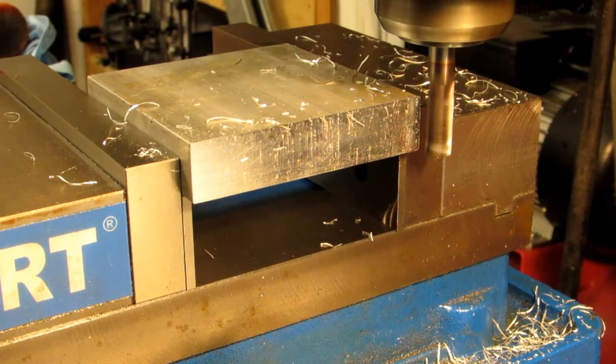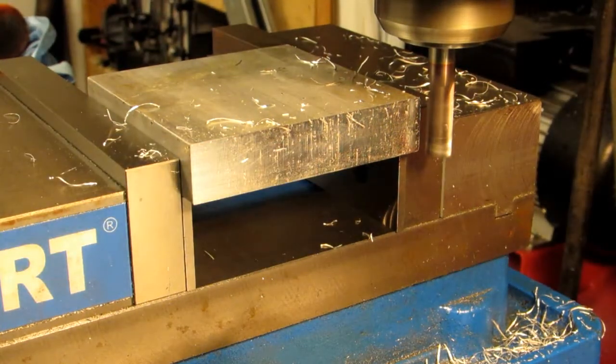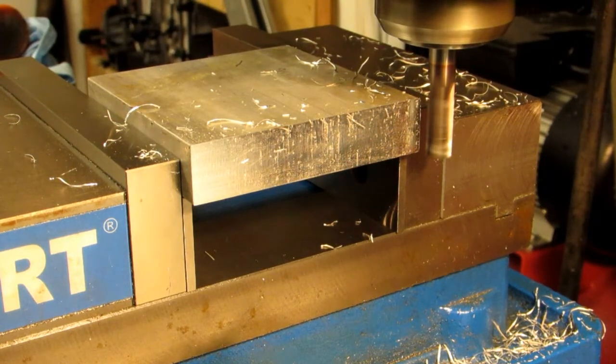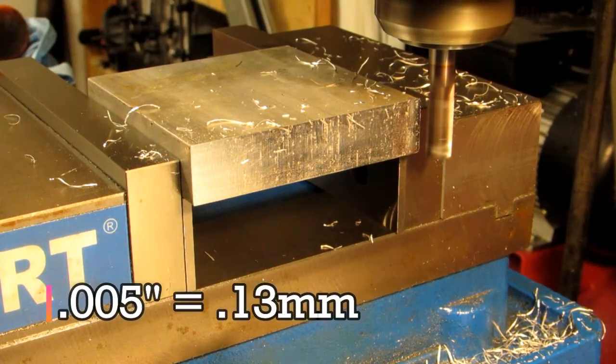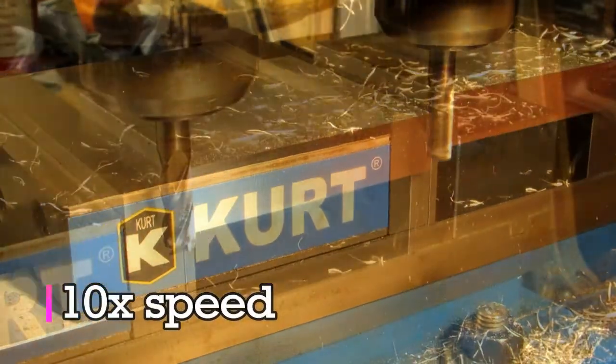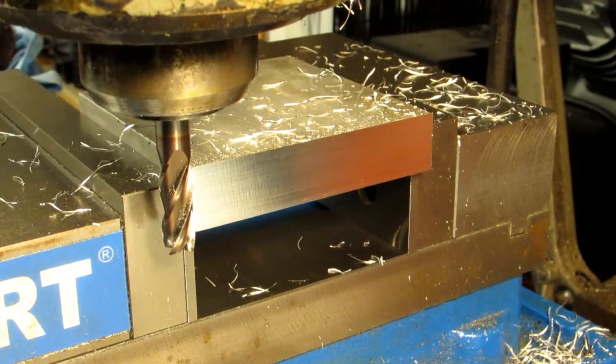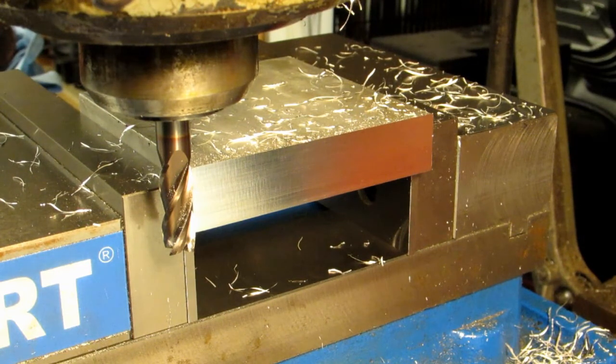So this is a climb cut. The rotation of the cutter is the same — the only thing that's different is the feed direction. So I'm feeding that way instead of the other way. This cuts only about five thousandths of an inch. So right away you can tell a huge difference in the surface finish. If I wipe away those chips, it's quite a good finish. And this is why climb cuts are used pretty much exclusively on CNC machines.